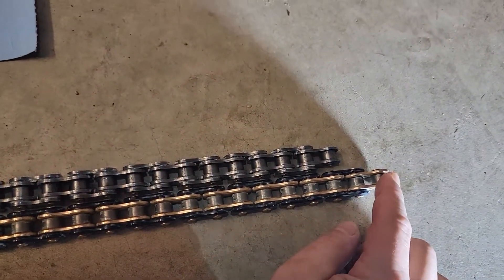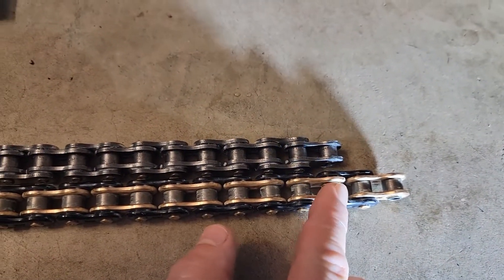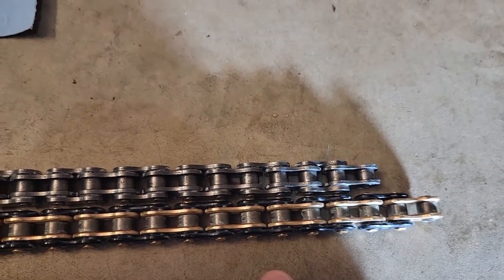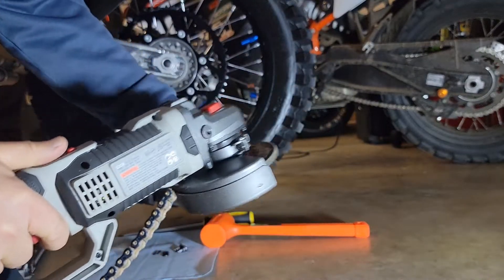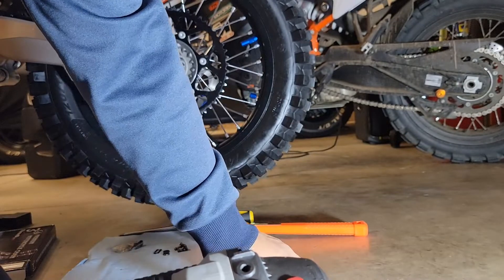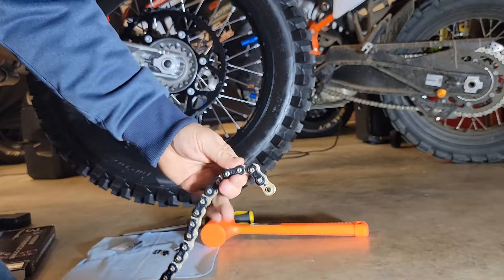It looks like I'll need to take off two links, so the chain is going to be broken. I'm going to grind off the end of this pin here and then drive that out. When I add the master link, it'll be the same length as the old chain. Now I'm going to grind this link off — it looks like it's going to be this one right here. That is the winner right there. I'm just going to grind off this end.